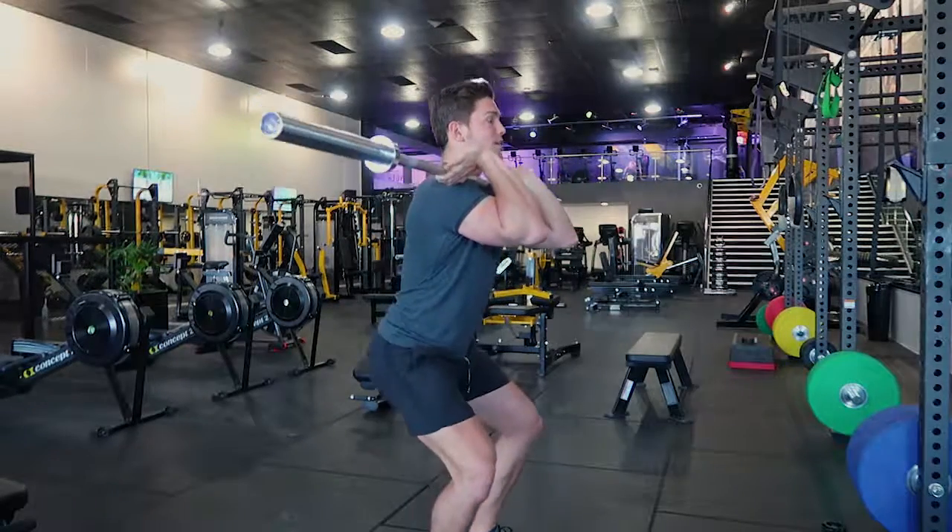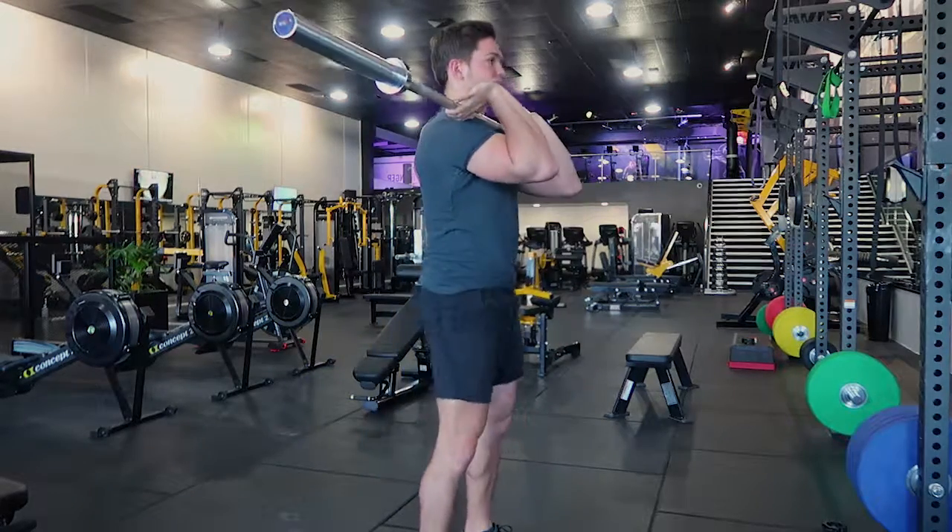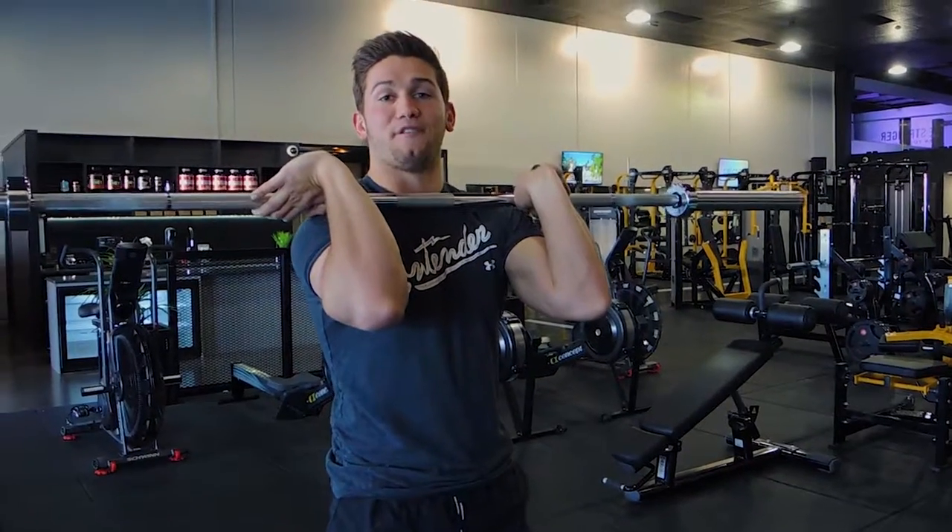Once again: coming down in the front squat, hip hinge, sitting back on the heels, pause at the bottom for the period of time given, then come up and squeeze the glutes. That is a barbell front pause squat.